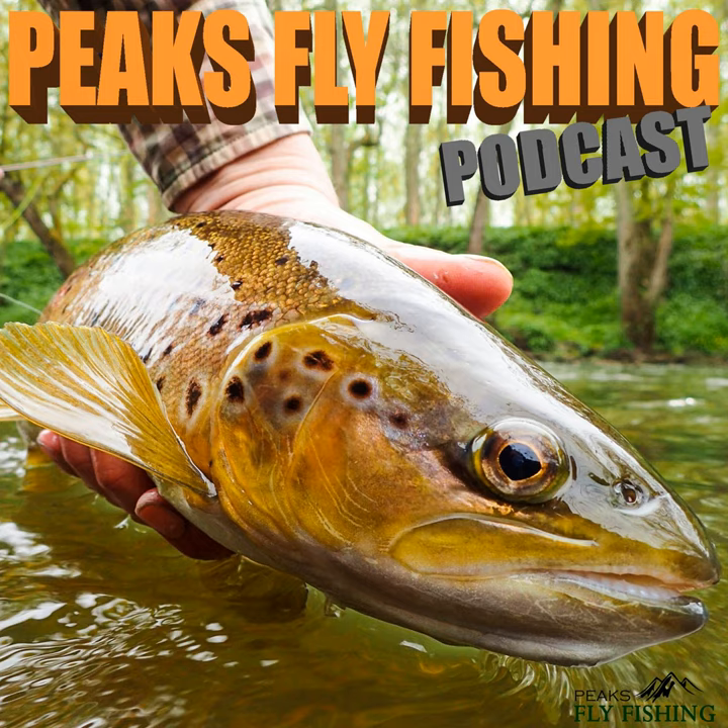A couple more paces up. I can see there's underwater vegetation here swaying around in the current, and it looks like it's spreading out — that's exactly the kind of place I'd expect a pike to be lying, in amongst the vegetation waiting for a fish to unsuspectingly swim over it, then up it comes and ambushes it.